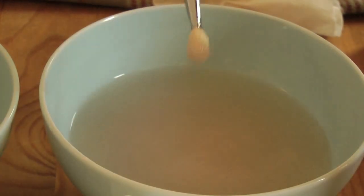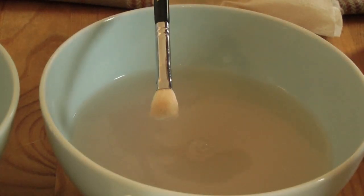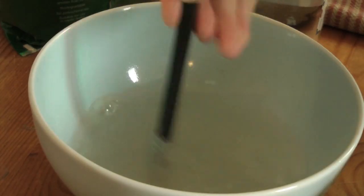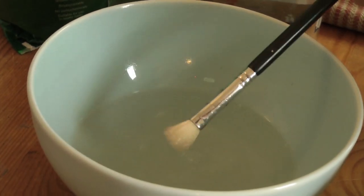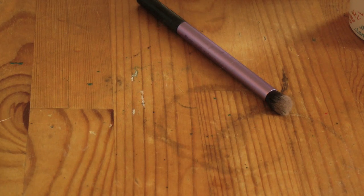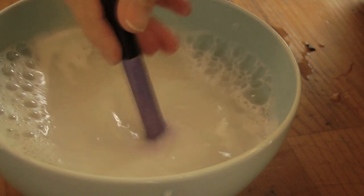And then just work through all of your dirty makeup brushes. I'm just showing you different brushes and the effects that this mixture has on them. Just look — it's just gone, it's amazing. Now the main thing to note is that this method works on both natural bristles and on synthetic bristles, so I'll just show you what this does to synthetic bristles as well.